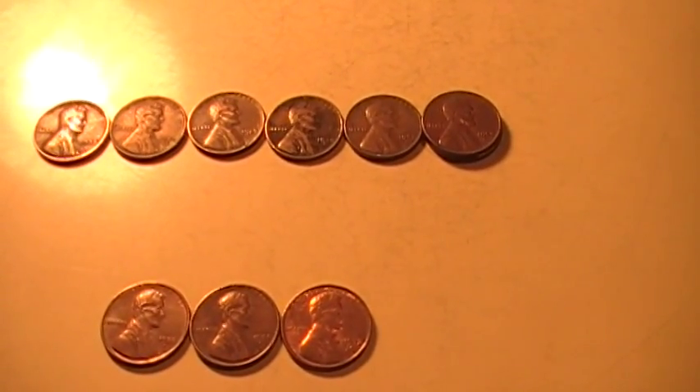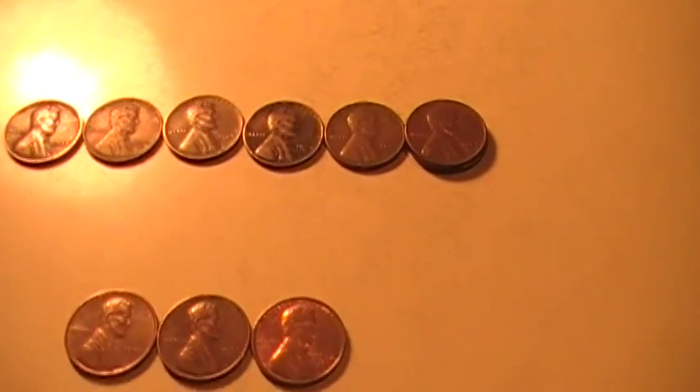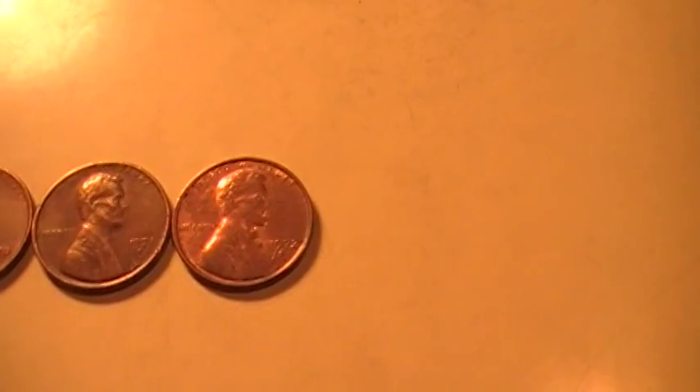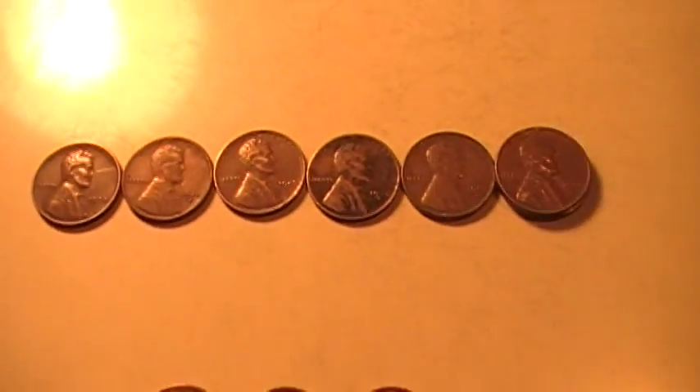So I was doing a coin roll hunt of some pennies instead, and I thought I'd go over my finds with you. I found three S mint marks: a 1970, a 1971, and a 1972.